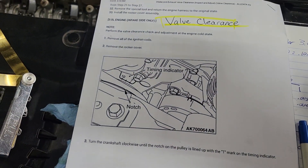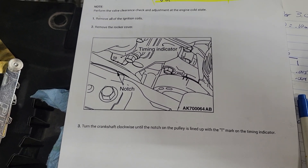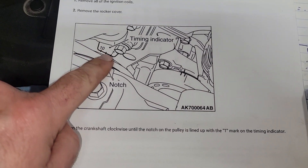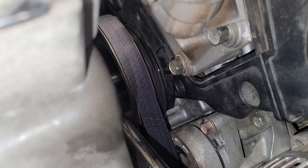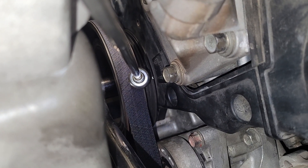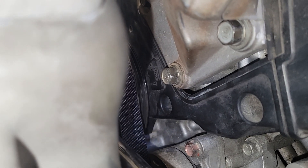The first step is to put the engine at top dead center on number one cylinder. Take the notch on the crankshaft and line it up with the timing marks. Down there you can see a little notch — that's the notch in the crankshaft pulley — and just to the right of that there's a little bump out on the timing cover with a 'T' for top dead center.